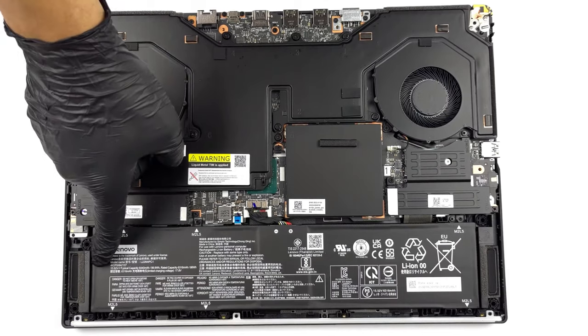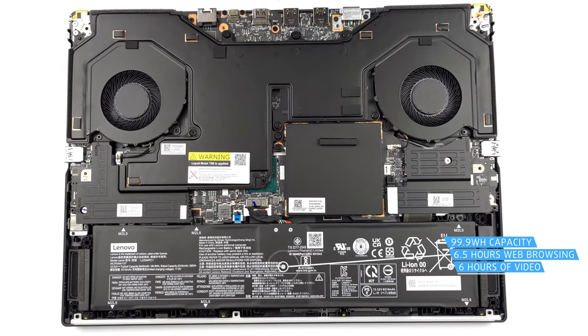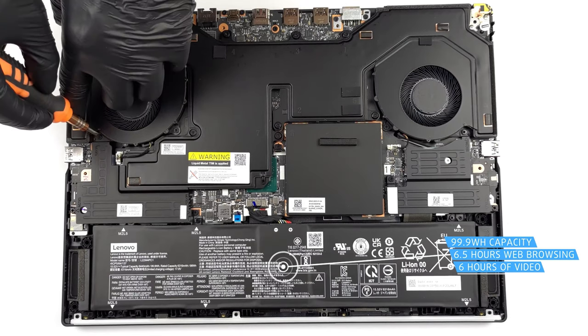This isn't a laptop oriented towards efficiency, so even with a large 99.99 watt-hour battery pack, you get around 6 hours and 40 minutes of web browsing or 5 hours and 58 minutes of video playback.